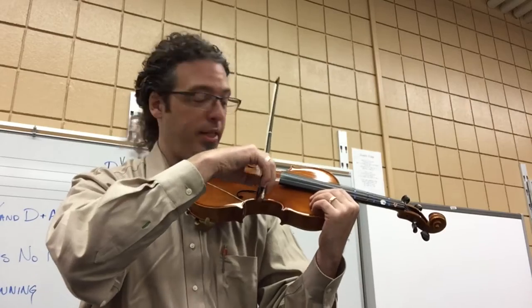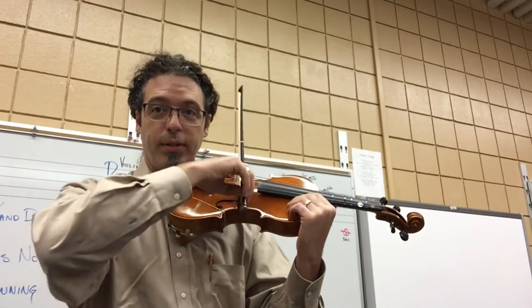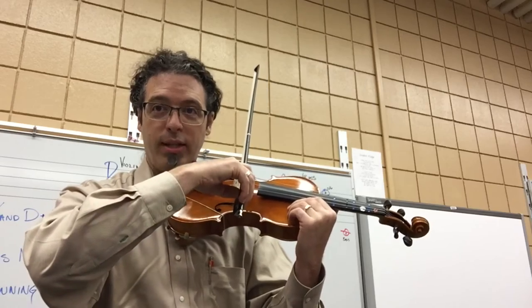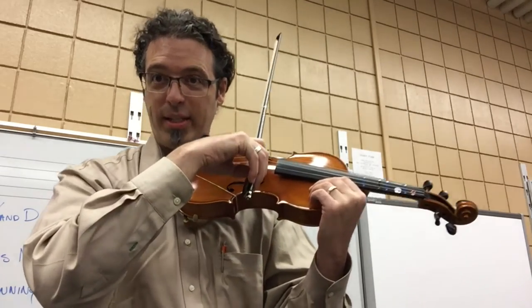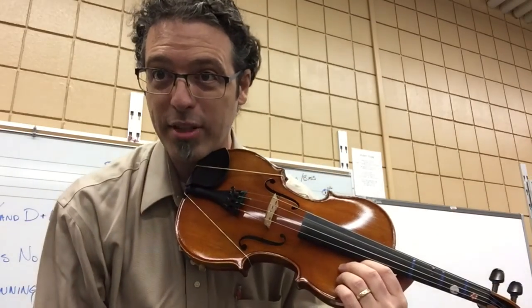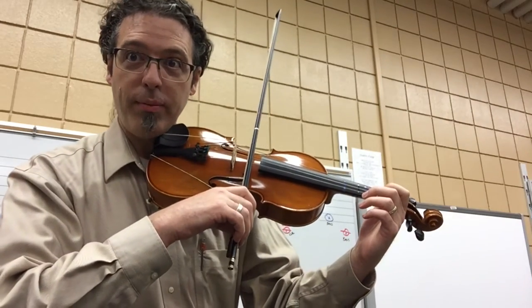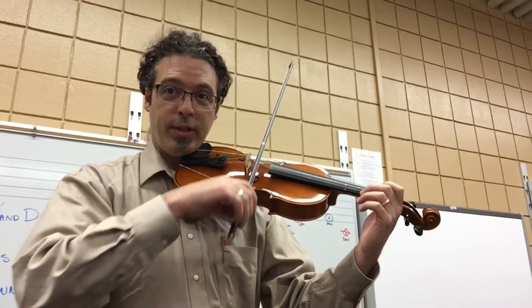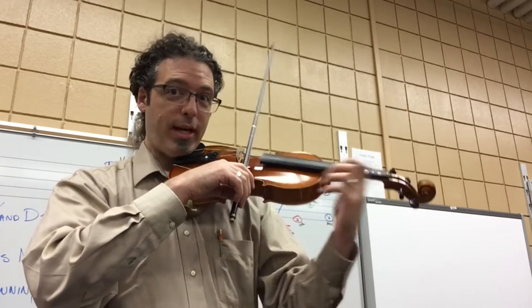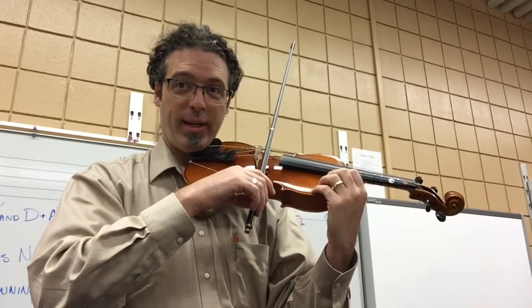Step two: shadow bow over your instrument. See if you can shadow bow right in that center lane, but don't touch a string yet. Down bow, up bow, down bow, up bow. Rest, rest, rest, rest. It doesn't have to be that fast — you can choose how fast you go. Last step: choose a string. Choose any string you like. Keep it straight and on the string. Rhythm number one — rest, rest, keep the bow still on the rest. And that's it. That's what I want you to do for all the rhythms.